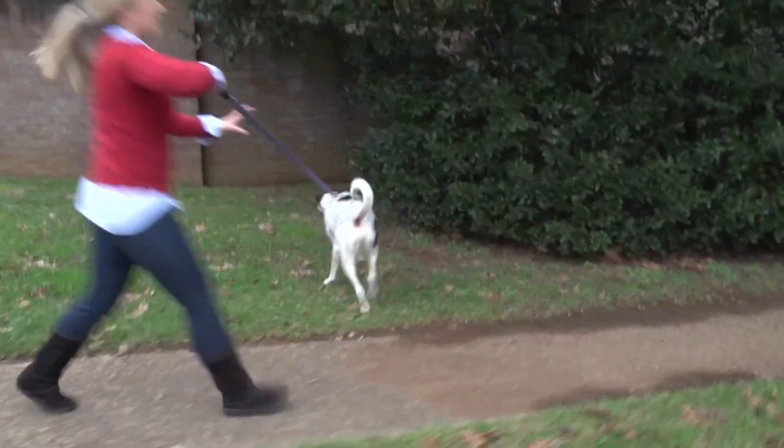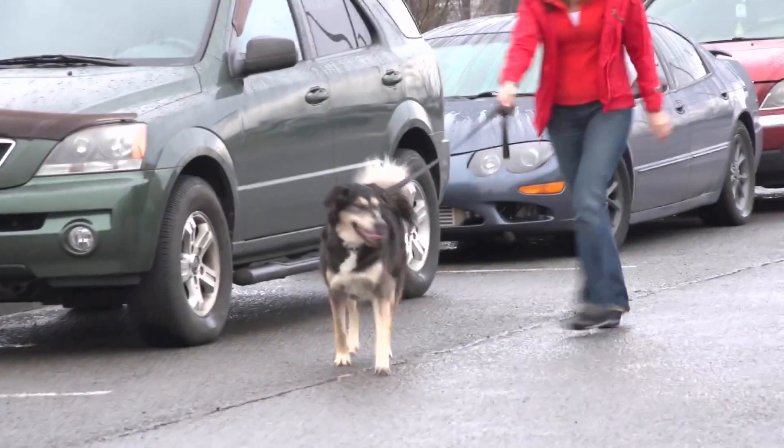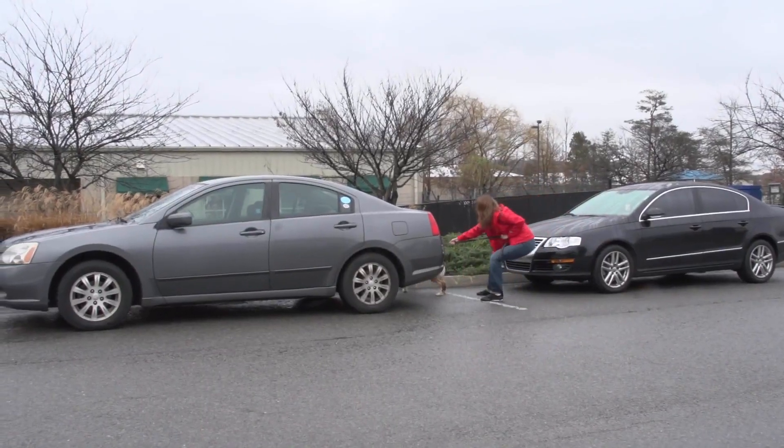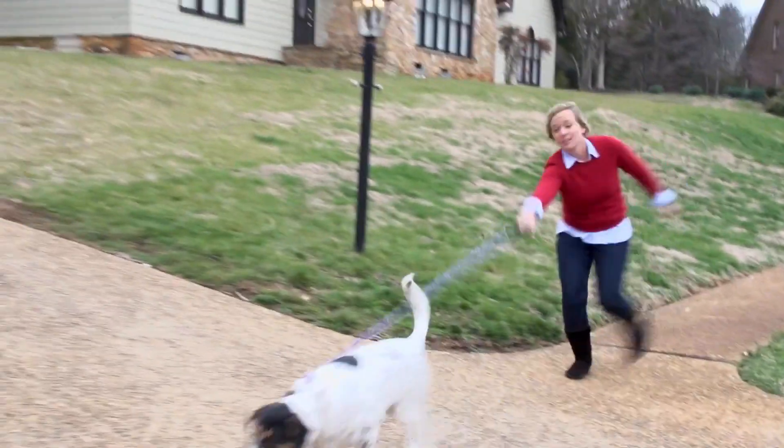How many times has your furry friend walked you instead of the other way around? Has your dog pulled you down the street in too many directions? If so, we have the perfect product for you.